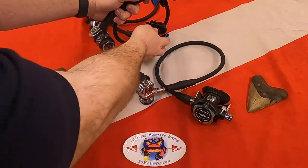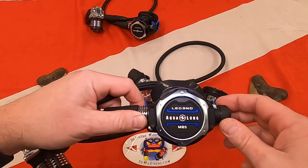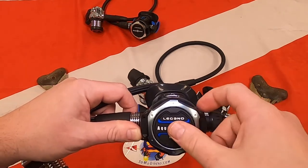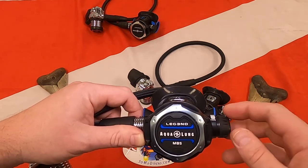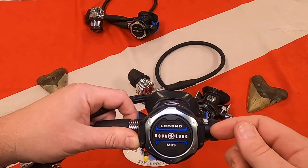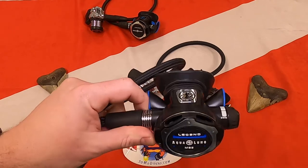The MBS is the next in the Legend line, and the only difference is the venturi is combined with a work of breathing knob. You can fine-tune exactly how much effort it takes to crack and pull that breath in through this knob, and the venturi assist is built in — so it's a two-in-one. As you decrease the effort, it turns the venturi on and assists you with that breath, versus having it all the way down which you'd want before you dove to keep it from free flowing. That's the MBS.